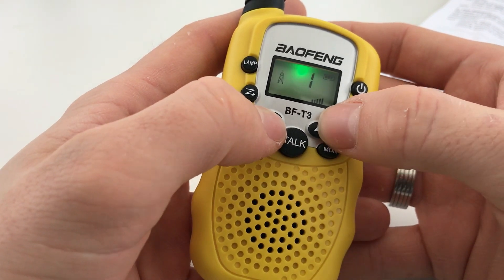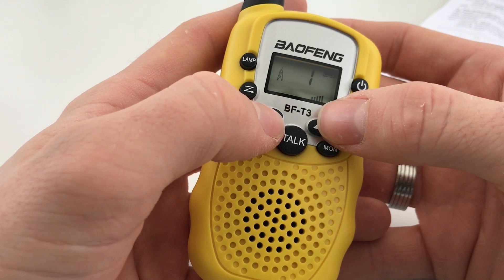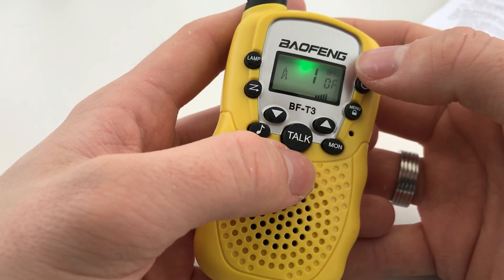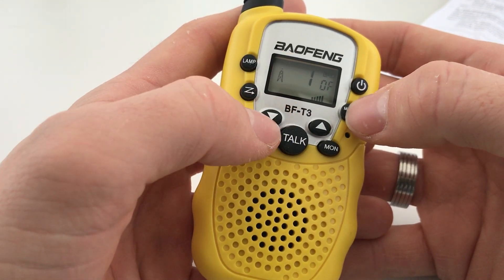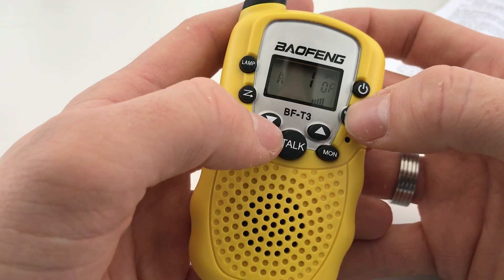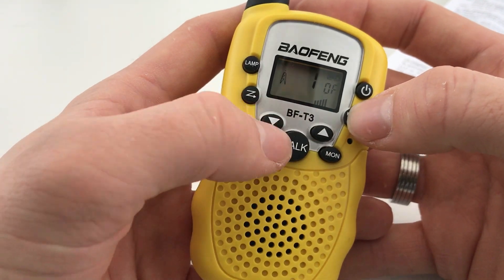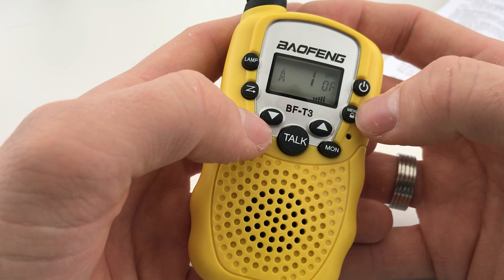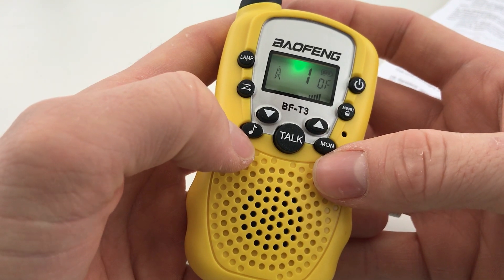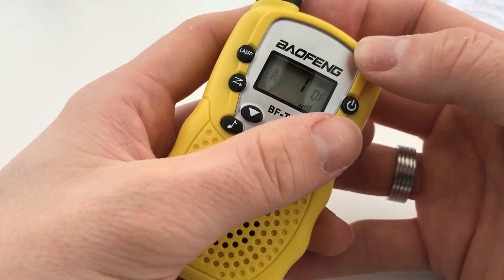If you press the menu button twice, you can see the word 'off' flashing. Pressing up and down selects between the 38 CTCSS tones, which range between 67 Hz and 250 Hz. If CTCSS is off you can hear any signals coming in; if you set a matching CTCSS tone on both radios there's less chance of receiving unwanted signals. This doesn't make it private — people can still hear you — it just reduces the chance of interruptions. The monitor button opens the squelch so you can hear weaker signals.